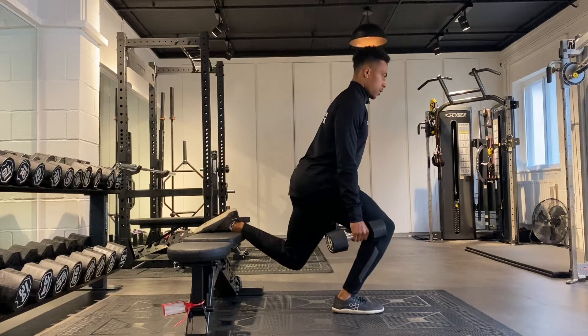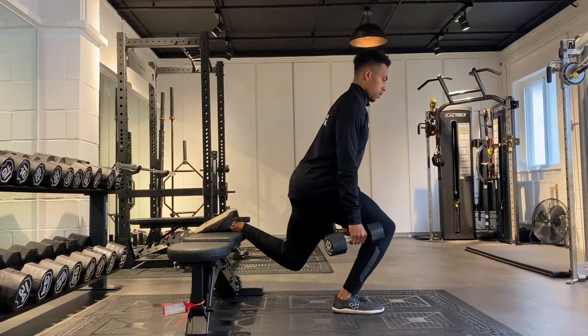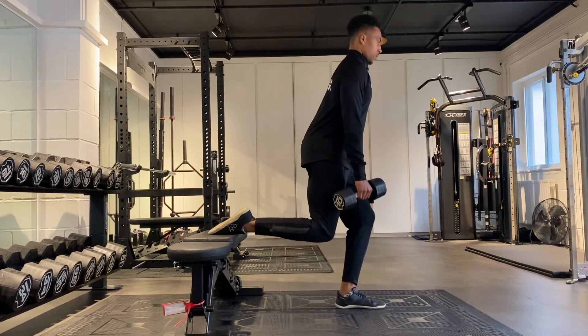From here, slowly lower the back knee down towards the floor and then drive yourself back up by pushing through your front foot as much as you can. Be sure to breathe in through your nose on the way down and then breathe out slowly as you come back up.